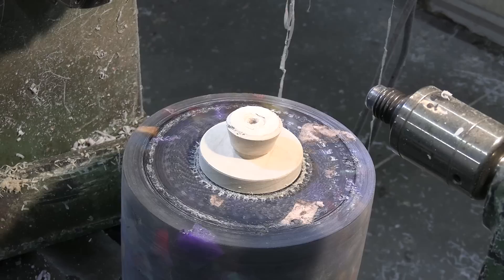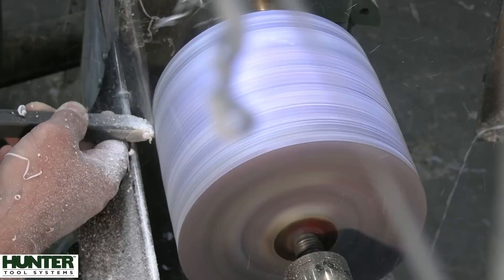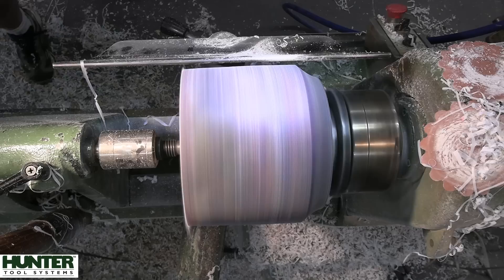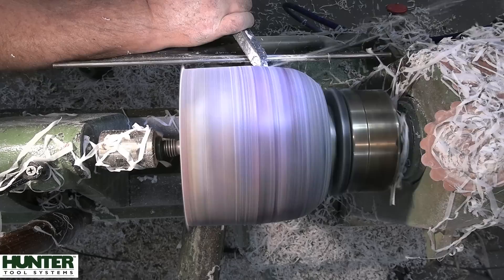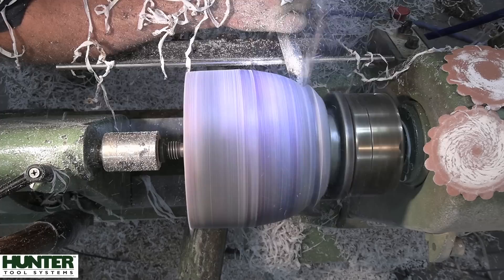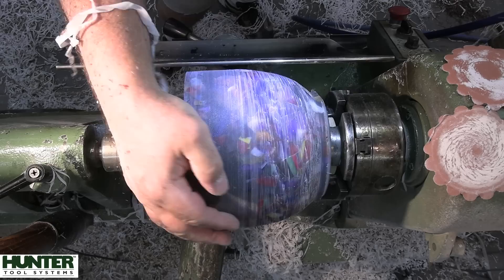Once I've got the size that I want I just use a parting tool to sharpen up any of the edges so that when it goes into the chuck it's not wobbling around. Here we are, it is mounted in the chuck now. There's always a struggle trying to keep the resin off of the camera, so you're probably going to see some of it dangling throughout this video.